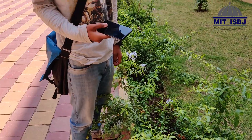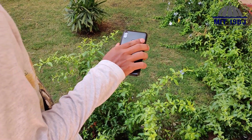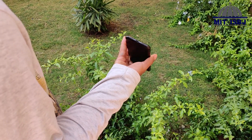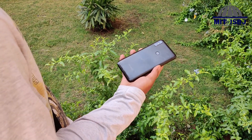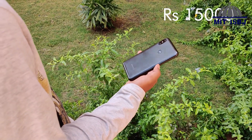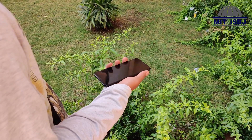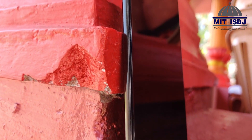Hi guys, welcome to TechLedge. Today we'll be doing the one year hands-on review of Moto One Power. I've had this phone for almost a year now and it's been quite a journey. Even though it's just a budget phone at 15,000 MRP, it still has its own surprises and gimmicks, and today I'll be telling you all about them. So let's get into it.